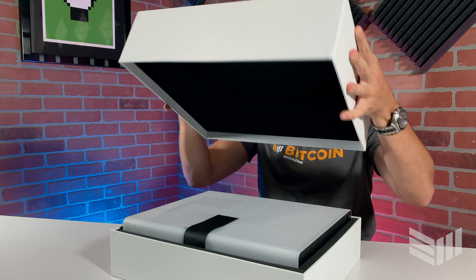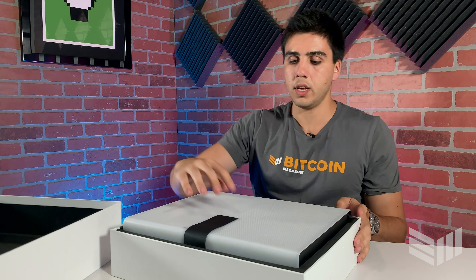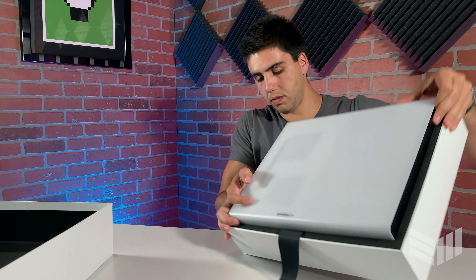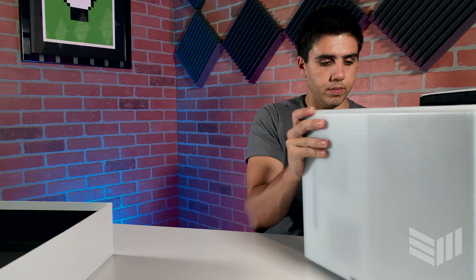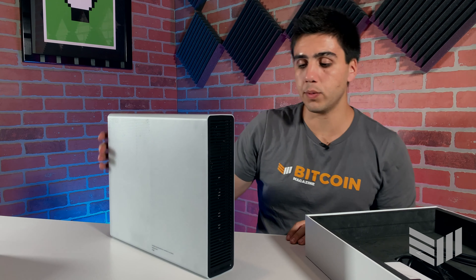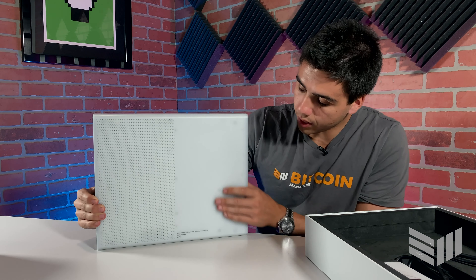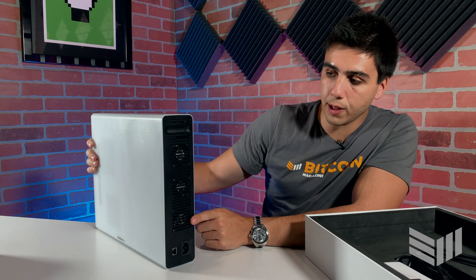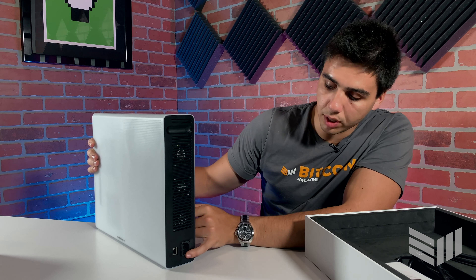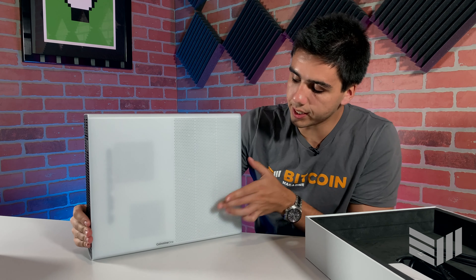Inside we have nothing on the top cover — this is beautifully wrapped. Here we have the CoinMine One out of the box. On the outside there's nothing on most sides, some trademarks on the bottom. On this side there are fans to power the GPU and hardware inside, and there's a power button and the plug right here.